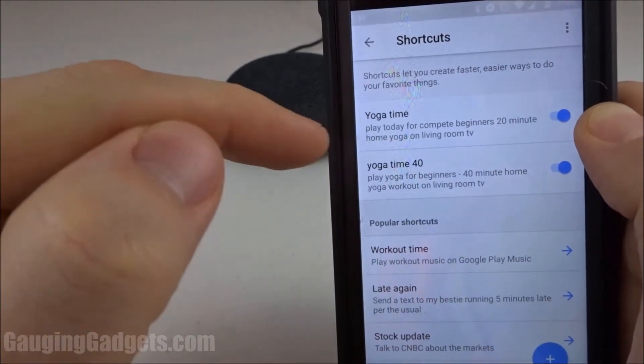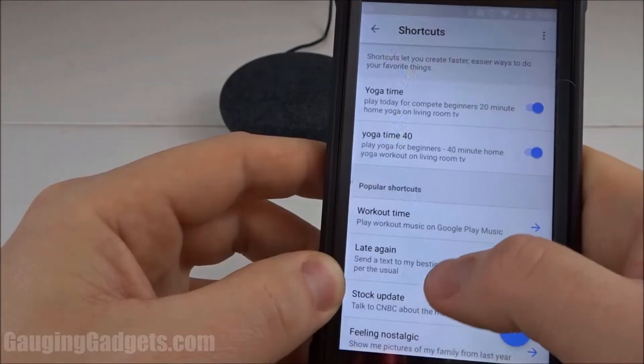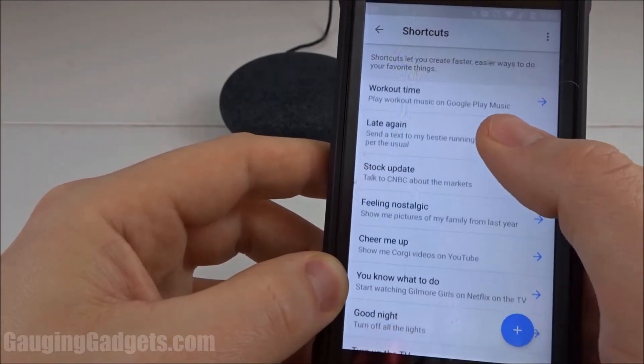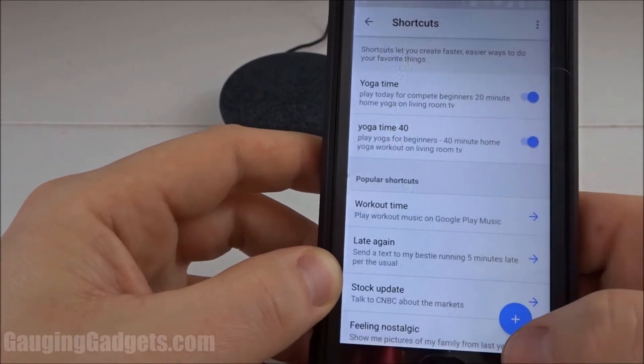With this one I say 'yoga time' and then it will play a beginner video on my living room TV. You can also see at the bottom they have some recommended shortcuts that you can easily make with a template, but let's go ahead and create our own from scratch.